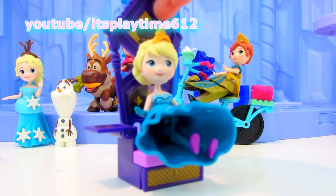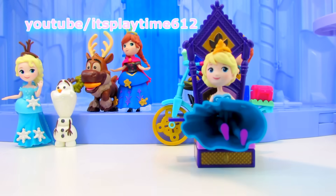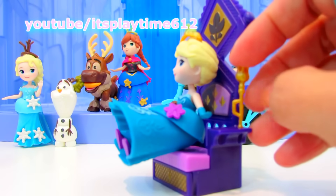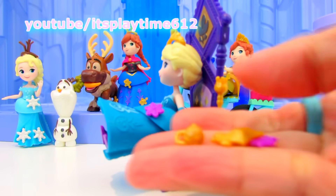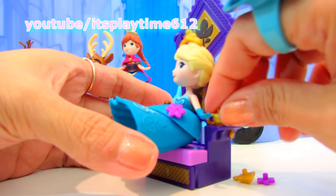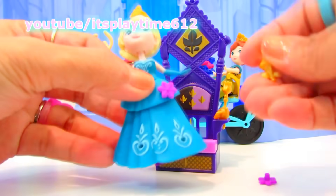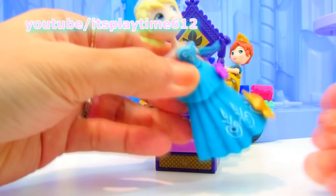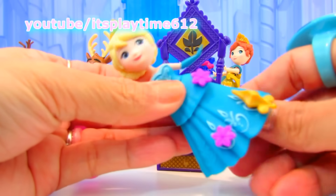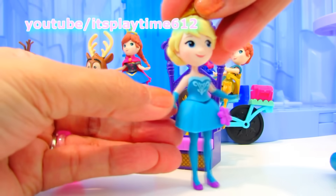Let's take this off so she can sit on her throne properly. And she comes with chocolate — look at that, this is their favorite snack with her sister Anna. She comes with more snap-in accessories. Beautiful Queen Elsa. Let's take this off — oh, she's wearing tights! Cool. She looks cute in this outfit too.